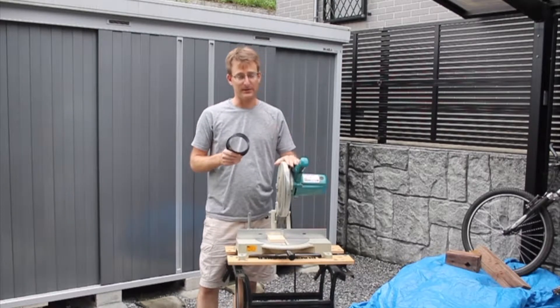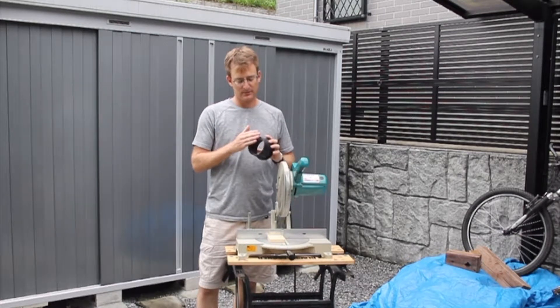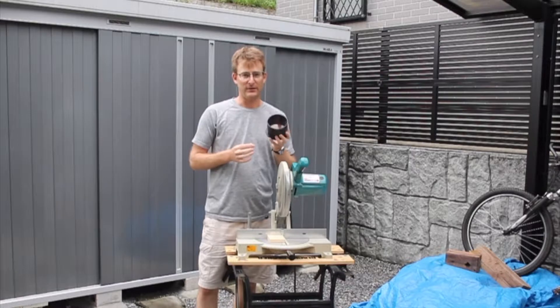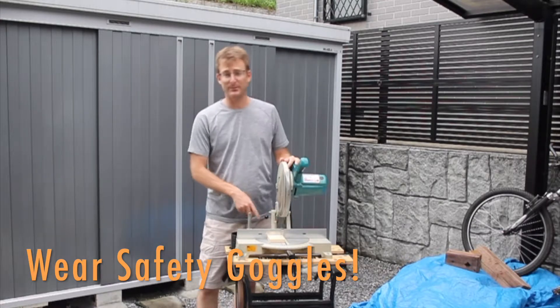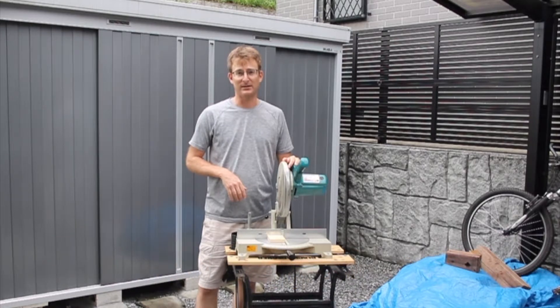After they were both cut on the miter saw, I took some sandpaper and a sanding block and sanded up the edges to get rid of any burrs around the edge. If you're going to cut it with a miter saw, I will warn you — there's a ton of little plastic bits that get thrown off. Wear safety goggles.